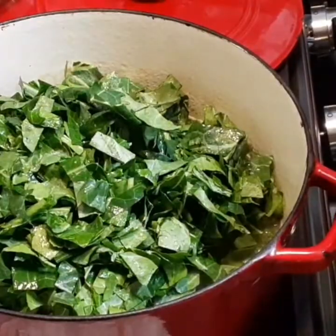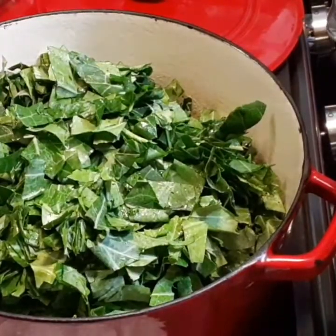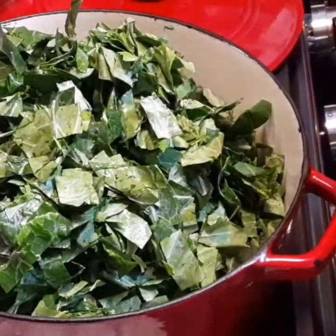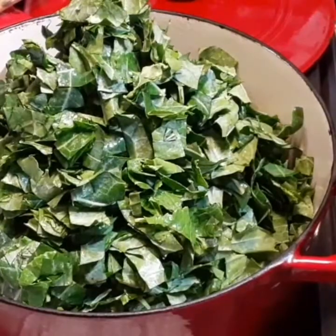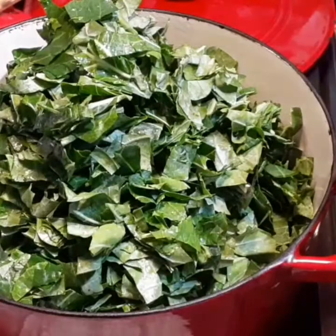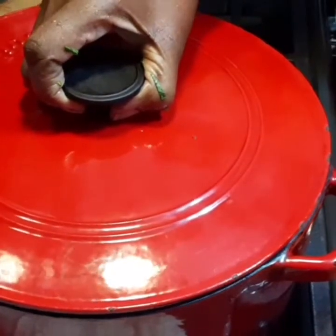So I'm going to put my greens in the pot with the meat I took off the neck bones and all that good broth. These greens are going to cook until tender — I say maybe two to three hours tops.